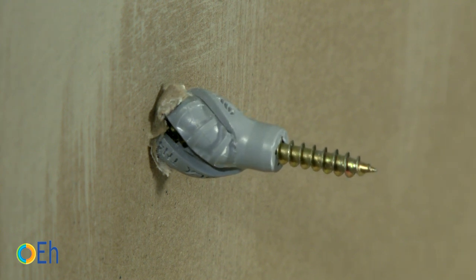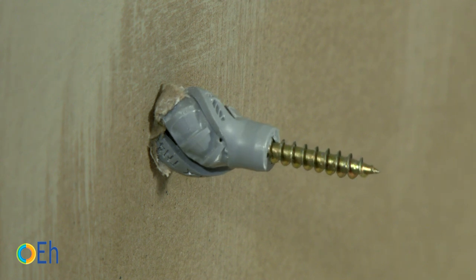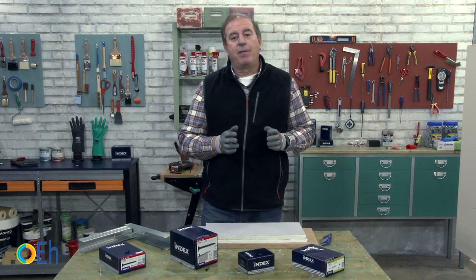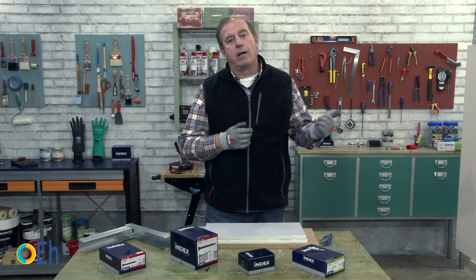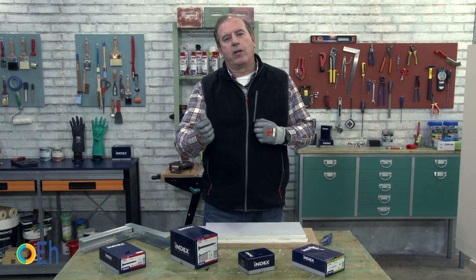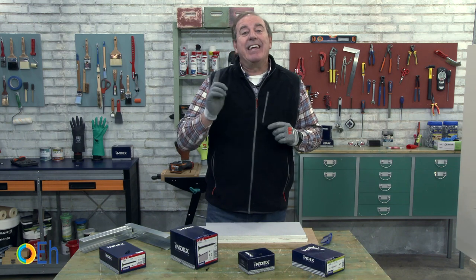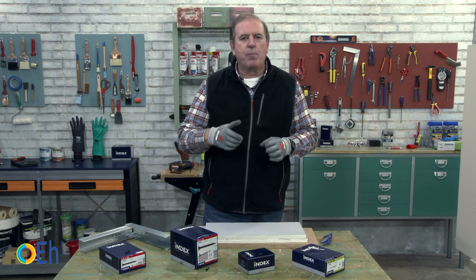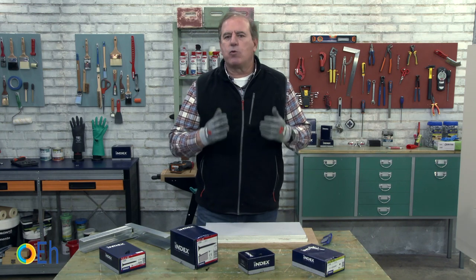It's the same design as the polypropylene anchor, but since polyamide is a much more resistant material, it also gives much more resistance. Always remember that for all jobs we put on gloves — I haven't been wearing them because I've been handling screws to show you, but I normally do. Freshly cut profiles always have burrs, so it is essential to work with gloves for our safety.